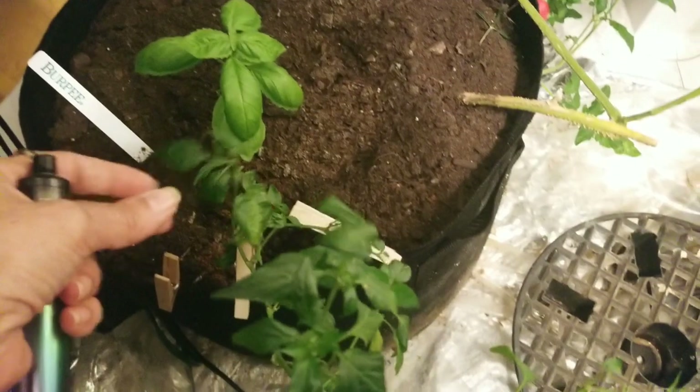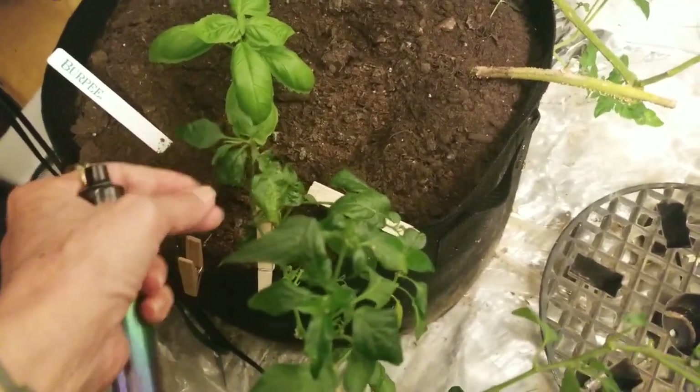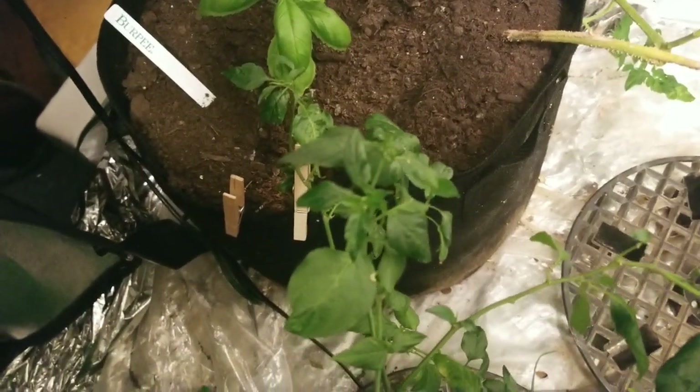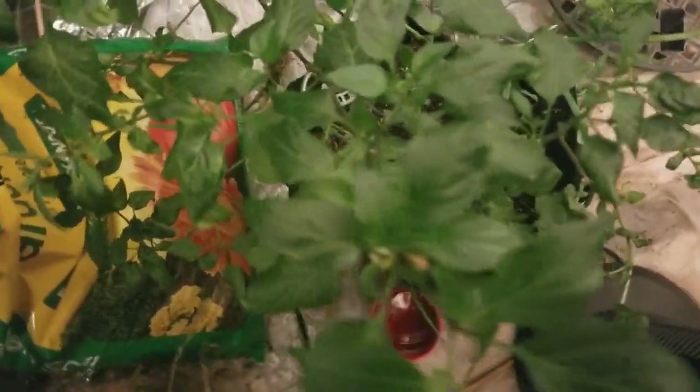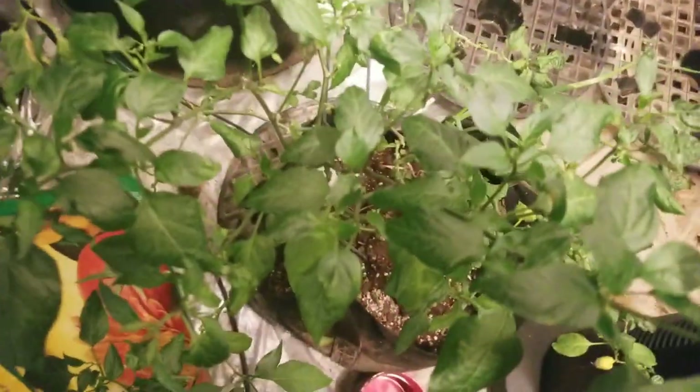What I need to tell you in short is when I had the eliminator that I had used, I was supposed to come back and do it 30 days later and I didn't, so of course they came back with a vengeance. But I caught it early and this is my cayenne — it doesn't look so bad. It lost some of its leaves, but I bathed these things for three days straight and then treated them for another two.